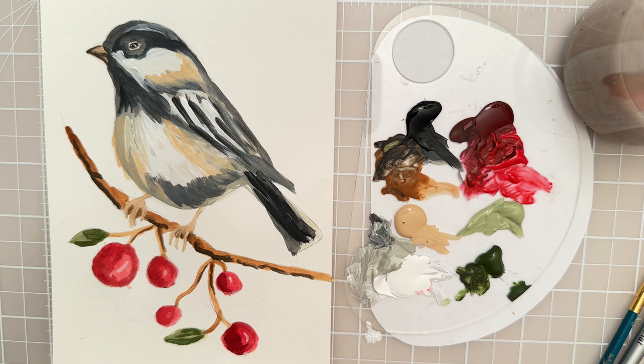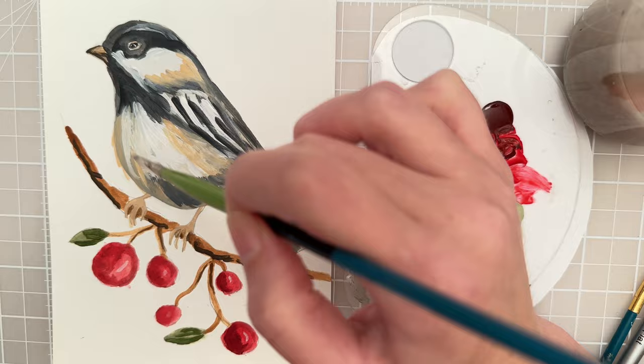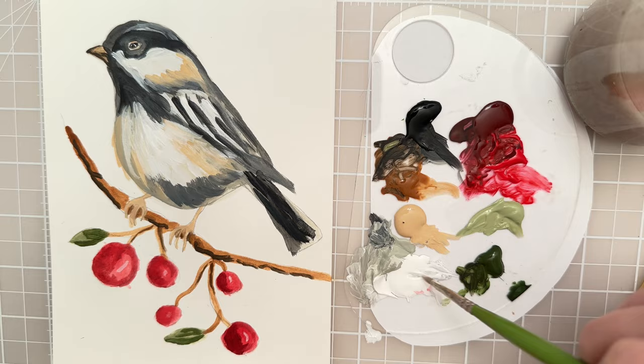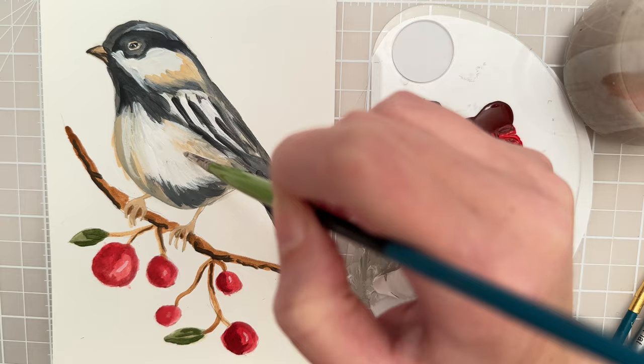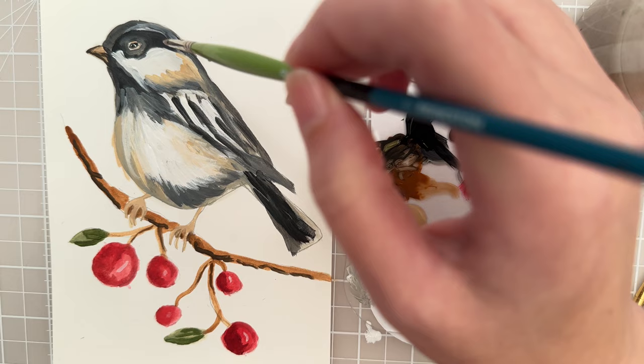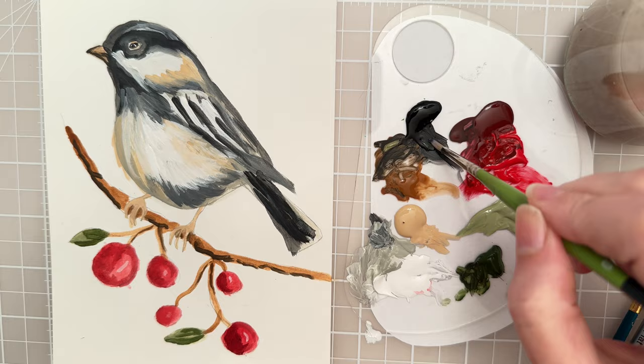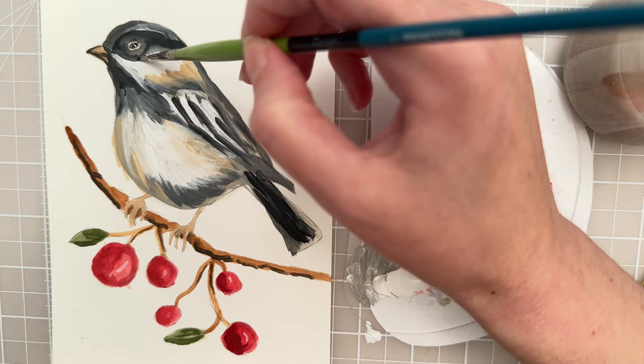Let's take some titanium white and we'll just do kind of a finishing touch here, just making those nice expressive feather shapes, going over the black. And then I might just clean this area up over here — I'm going to take the black, just clean it up a little bit.